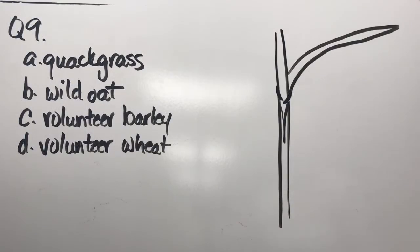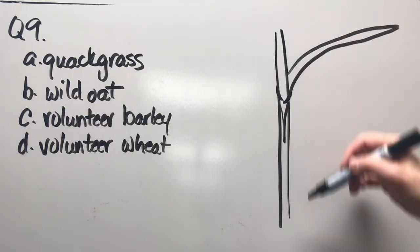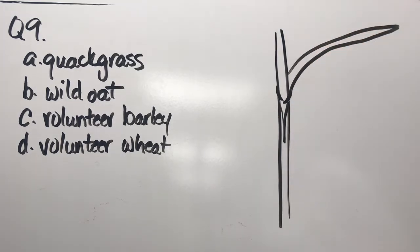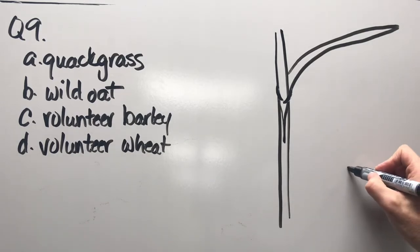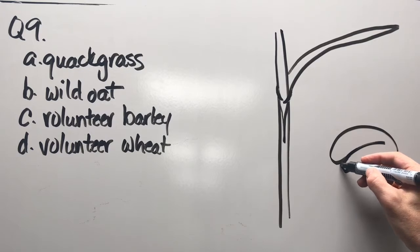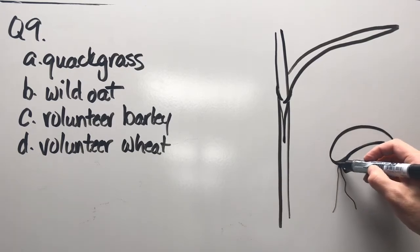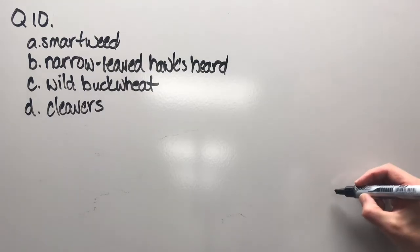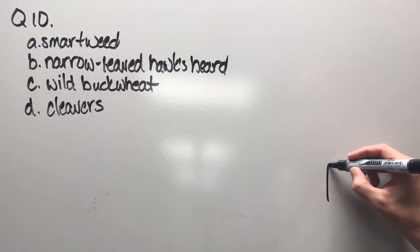Question nine: quack grass, wild oat, volunteer barley, or volunteer wheat. I've already drawn the stem and you can see where the leaf blade attaches to the stem — there are appendages that will likely help with identification. But I'll draw one other thing: the real way I identify this in spring is to grab a trowel, dig it up, and you'll see a couple little roots with a shoot coming up — a distinctive rhizome structure.